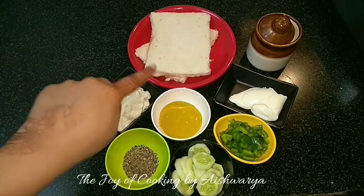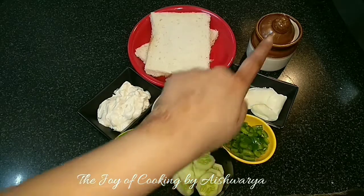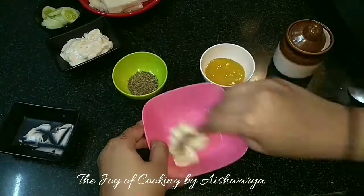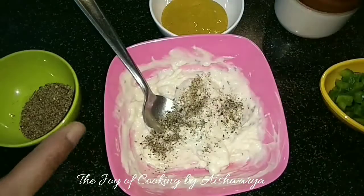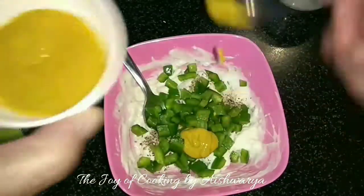Tea sandwiches — we require bread slices, mayonnaise, mustard sauce, capsicum, cheese spread, salt, pepper and cucumber slices. First in the mixing bowl I will take the cheese spread, mix it and add garlic mayonnaise. Mix well again, then add black pepper powder, salt as per taste, finely chopped green capsicum and mustard.